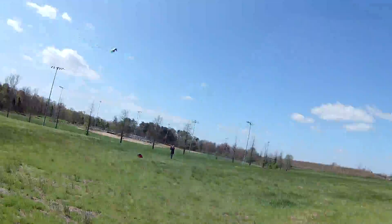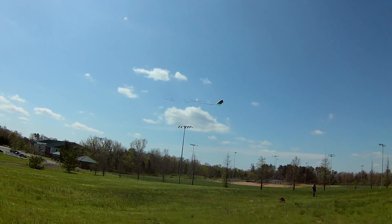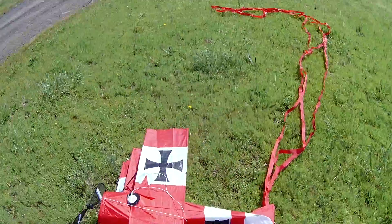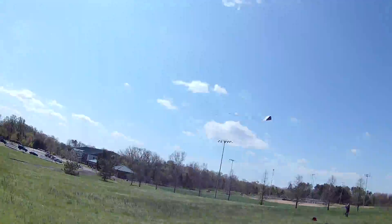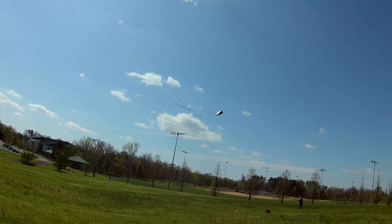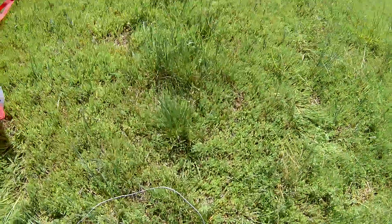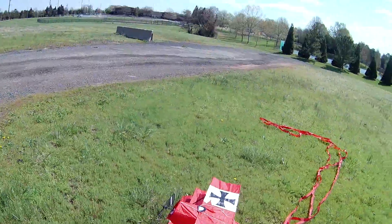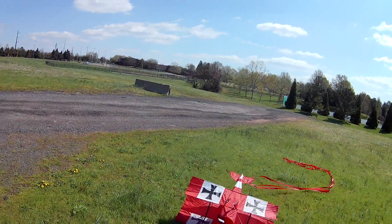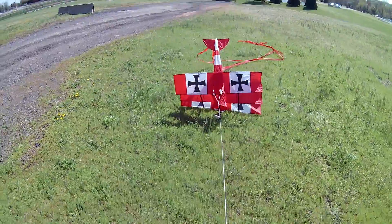We're out here at the Crappie Field, about 13 mile-per-hour winds from the west. Out here doing some kite flying, and I'm out here with a brand new kite. My wife's got this 3D parafoil kite. I tried it the other day and it was just way too windy — 30 mile-per-hour winds. So we're gonna try this Red Baron 3D kite and see how she does.